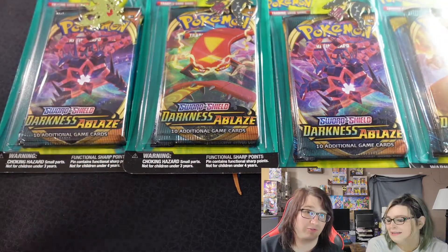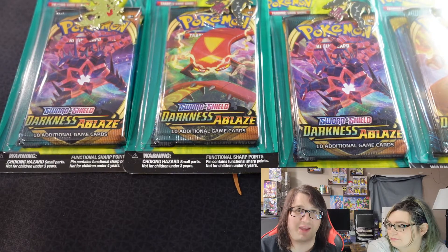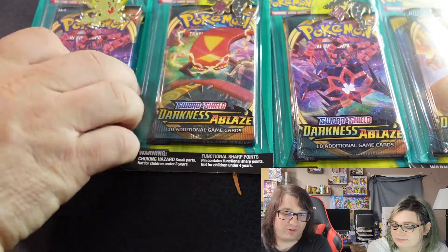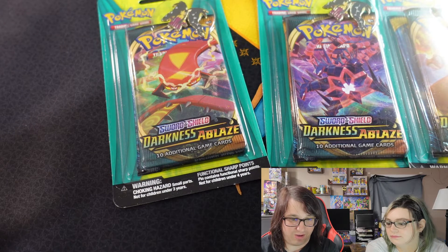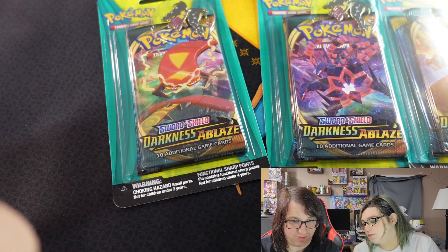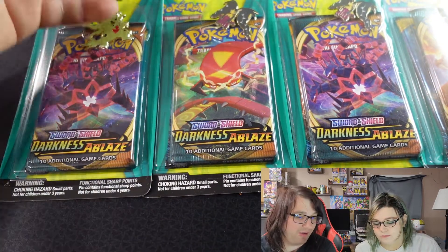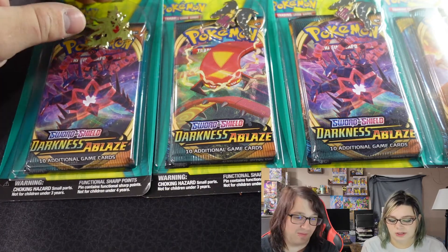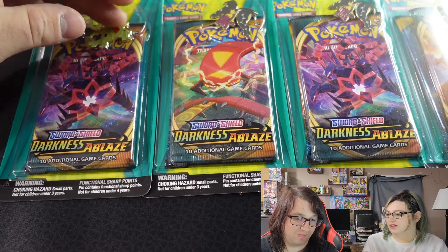We hope you guys are enjoying this series — just opening packs to see if we pull anything good. The majority of the Are They Worth It series features third-party companies, but this one actually looks like it's a Pokemon International product. For two packs at $13 a piece, that's about $6.50 a pack, plus you get a pin too, which is probably why the price is what it is. I like the pins — I'll probably do a display somewhere since we have so many.